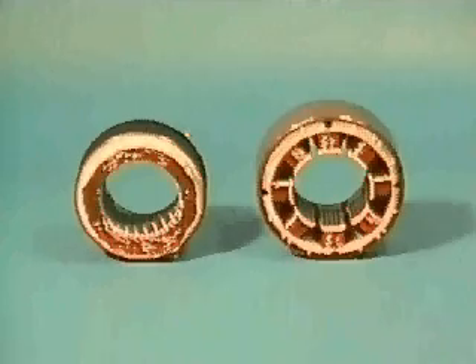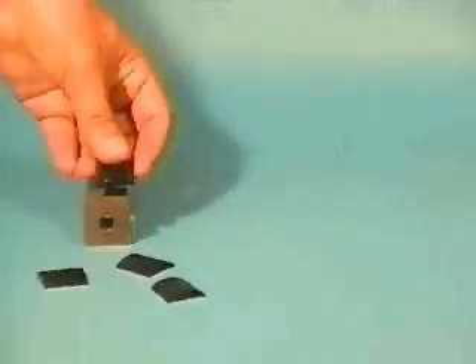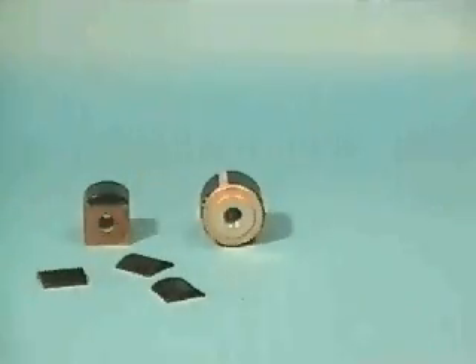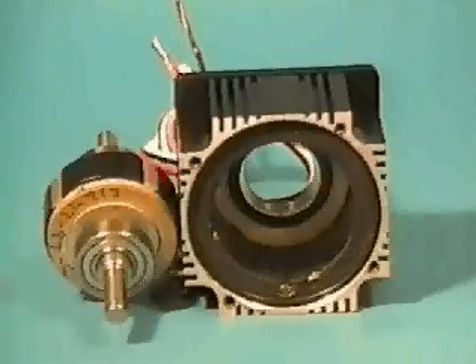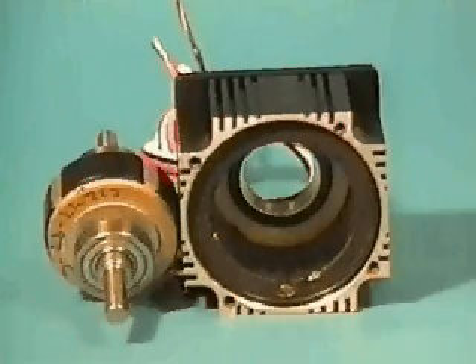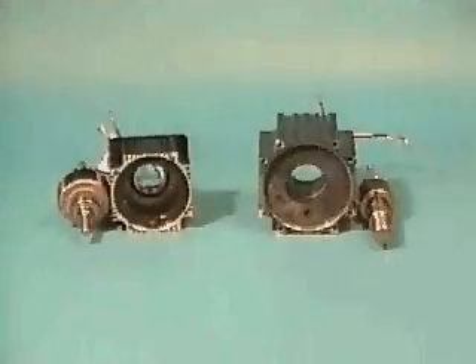Changes in material and motor design technologies have had a significant impact on the servo motor industry. The development of rare earth magnets made of neodymium iron boron has increased magnet strengths by 200 to 300 percent. The development of new motor winding insertion techniques has created slotless and bridged motor designs, both of which are optimized for improved performance and manufacturability.